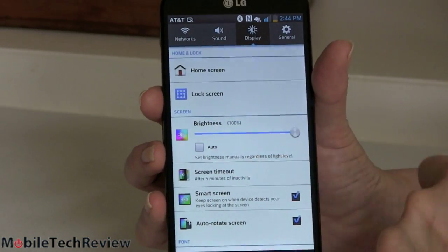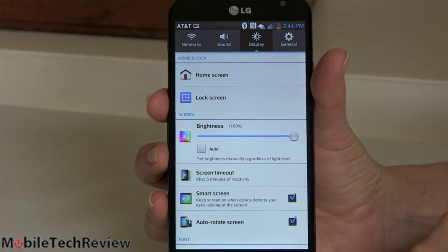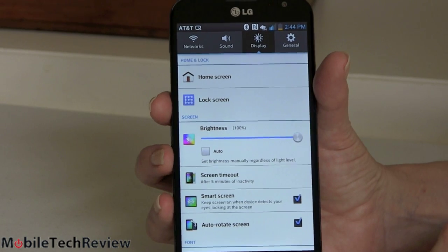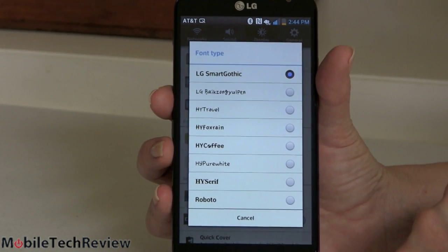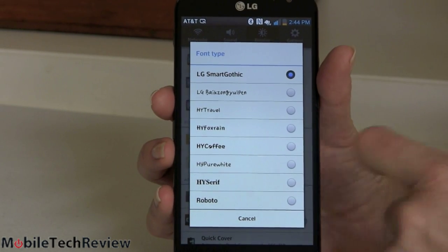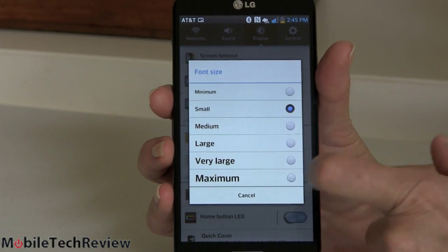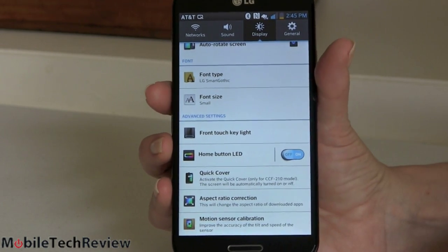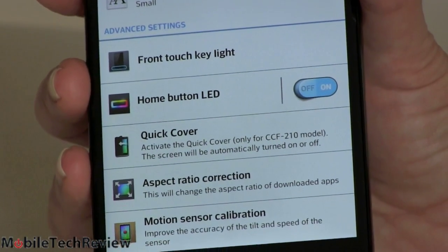Network selection is what you'd expect. Here's screen brightness and lock screen settings. Smart Screen is like Smart Stay for Samsung — it uses the front camera to keep an eye on you and won't turn the screen off if you're looking at it. It doesn't flash a little camera icon at you like Samsung does, but trust me it is watching. You can disable screen rotation like on any phone, and you can choose your font — just like Samsung they offer a bunch of fonts, some fanciful, some more normal, with Roboto being the standard Android font. And Quick Cover: they make a flip cover like the smart covers on iPhone and iPad — flip it open and the screen turns on, close it and the screen turns off.